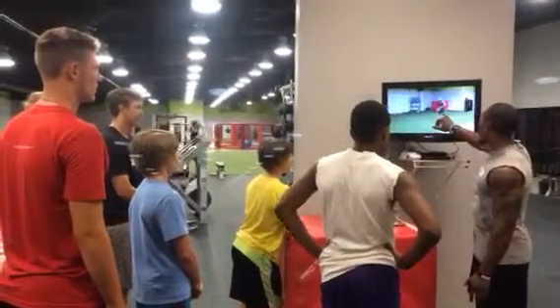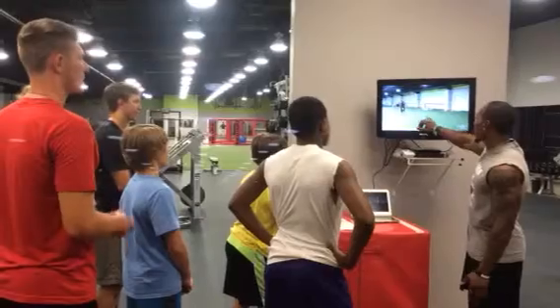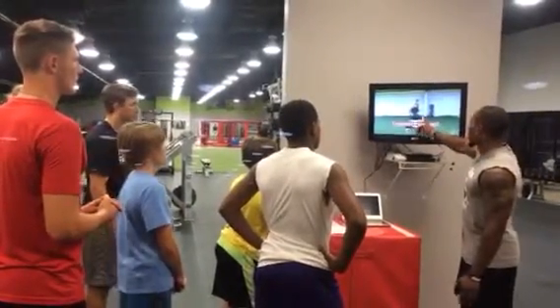One, two, three, four, left. One, two, three, four, left. Right. One, two, four, left. One, two, three, four, right. One, two, three, four, right. One, two, three, four, right. Good. That's all.